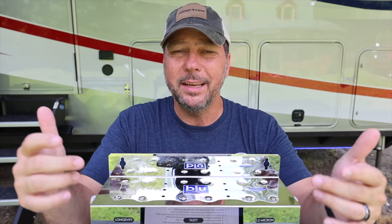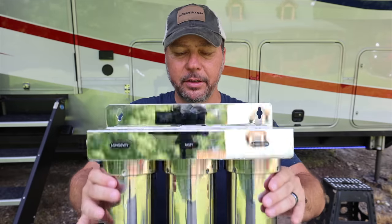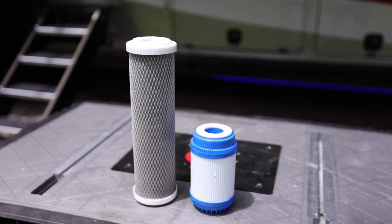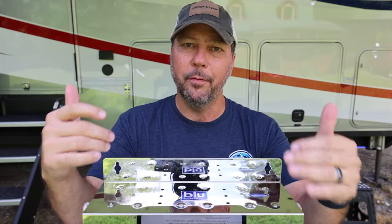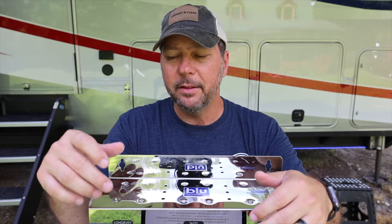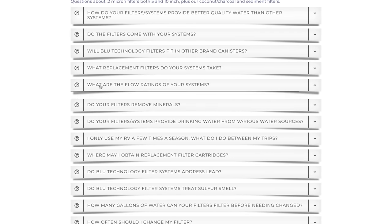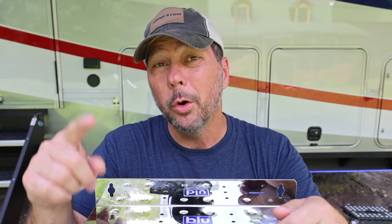You might be thinking what I was initially: a five-inch filter of the same diameter is going to have less surface area than a ten-inch filter. How will that affect the flow rate? I asked our contact Andy at Mobile Must Have, and he said this is rated for three gallons per minute — I confirmed that on their website — and that should be plenty for most RV use. We're going to put that to the test in just a minute.